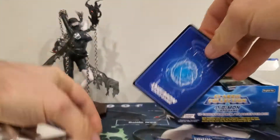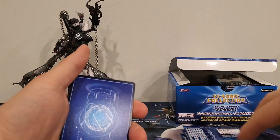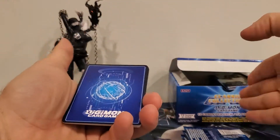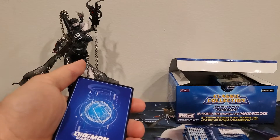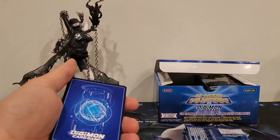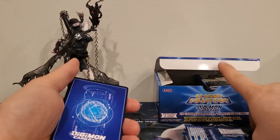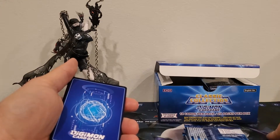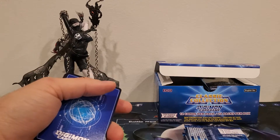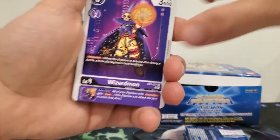Something else I forgot to mention: I've been organizing the cards as I go into stacks, and I'm noticing that the blue and black stacks seem to be taller than the others. That's across the first box and all previous packs. So if you're looking for blue or black cards and these appeal to you, this might be a good box to pick up.